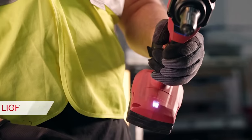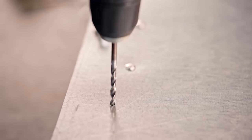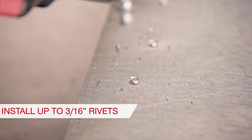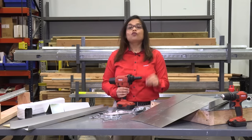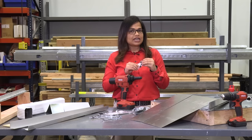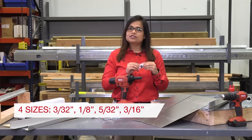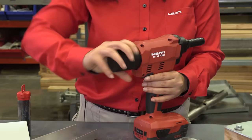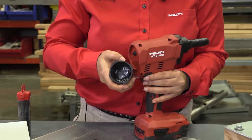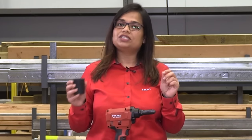This tool is very portable and has the ability to install rivets almost instantly and virtually effortlessly, which helps you improve productivity and saves time. The tool comes with four nose pieces, each corresponding to the four sizes: 3/32 of an inch, 1/8 of an inch, 5/32 of an inch, and 3/16 of an inch. The tool also has a pin collector that can collect all the mandrels after installation and can hold up to 200 to 220 mandrels.